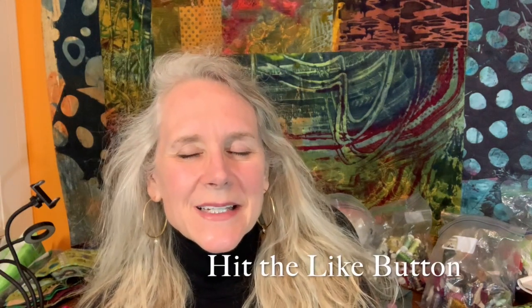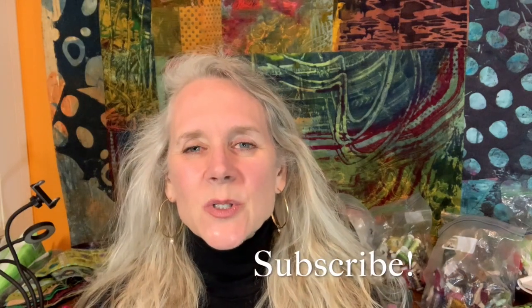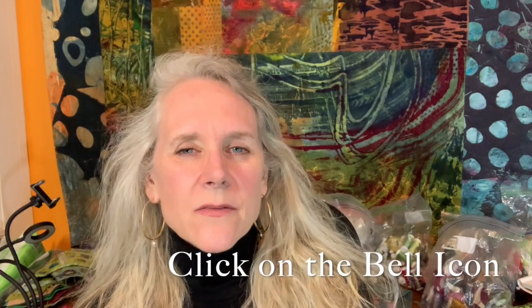Please don't forget to hit the like button and subscribe. Once you click on the subscribe button a little bell should show up on the right of the subscribe button, and if you click that you'll get an email notification when the next video shows up. I love hearing from you so leave me any comments or questions in the comments section below, and don't forget to check out the description section. That's where I leave links to all the different threads I'm using as well as needles and other materials I use in the video.